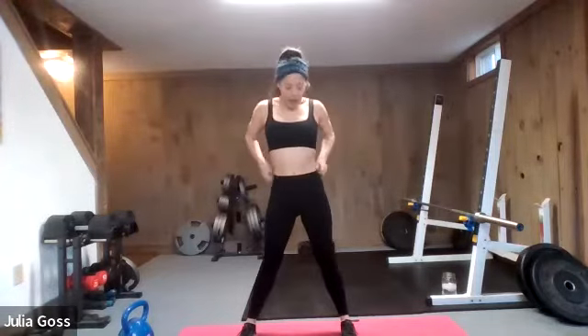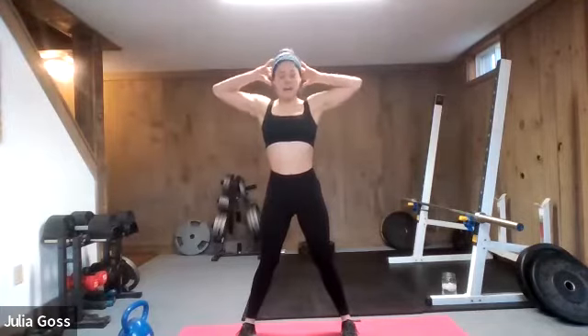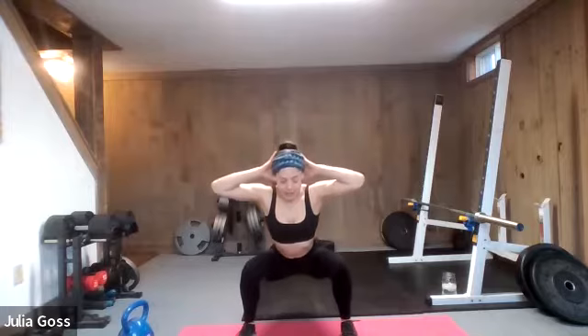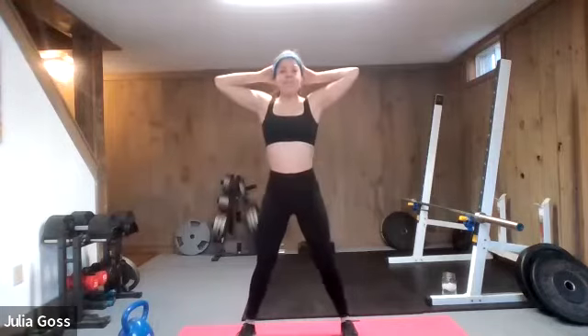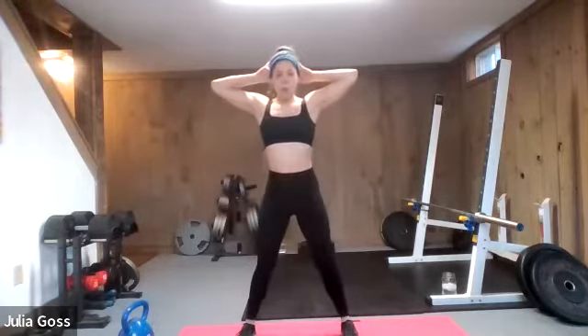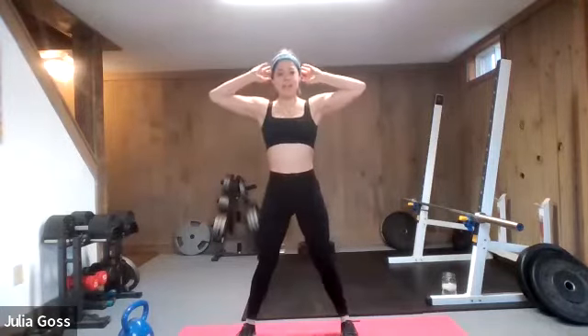Straighten both legs to the center and sink for a couple of seconds into this stretch. Then walk the heels in — you want to be about shoulder width apart. Roll the shoulders up to the ceiling, a couple of shoulder rolls back behind you. And then we're just going to warm up with a couple of prisoner squats: fingertips behind the head, nice wide open of the elbows, push the knees out over the toes, and squat back. Nice, gentle, slow squats.